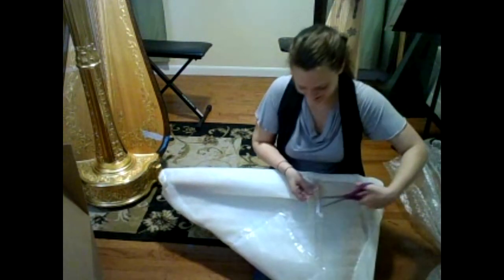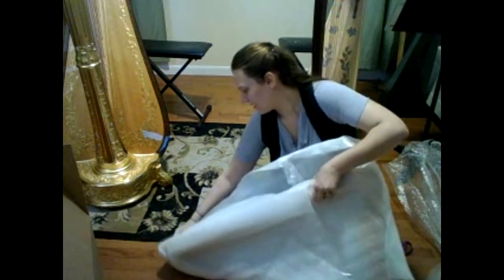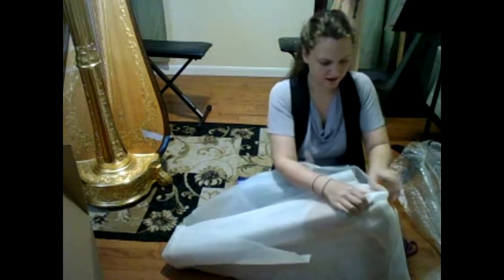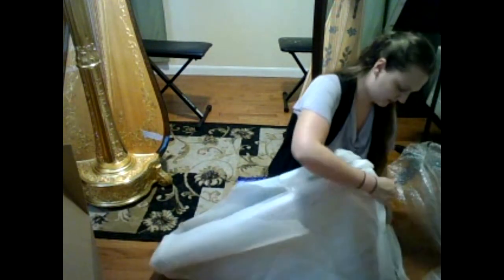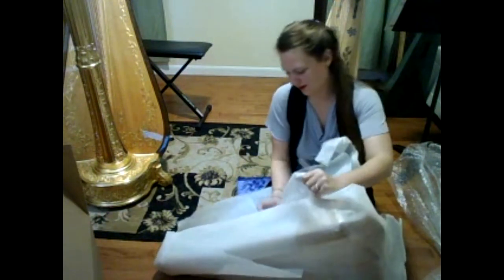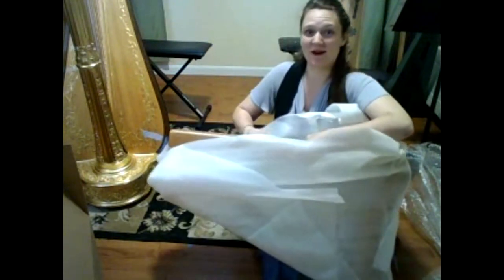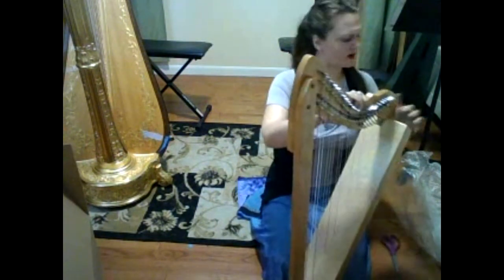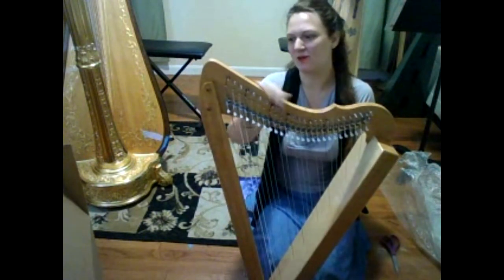Alright, down to one of the final layers. This thing is hard to open, but I guess that means it's hard to break in transit, so I'm not complaining too much. And here we are — all the strings are actually intact! I wonder what it is that I heard. So here we have the Cherry Fullsicle, and it's actually really pretty. I really like it.